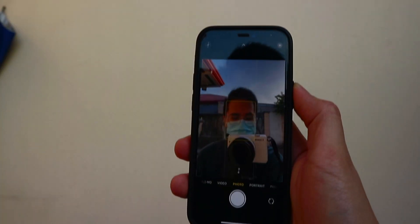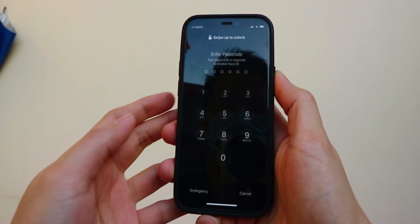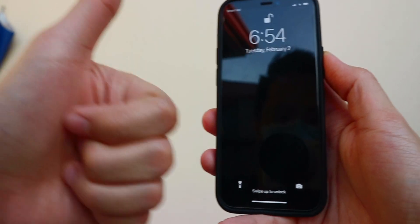So how does it work? When you have a face mask on and you unlock your iPhone with Face ID, normally it will detect that you have a face mask and show your passcode input right away. But now when you unlock your iPhone with a face mask, your Apple Watch vibrates a little bit and it will say that it has unlocked your phone.